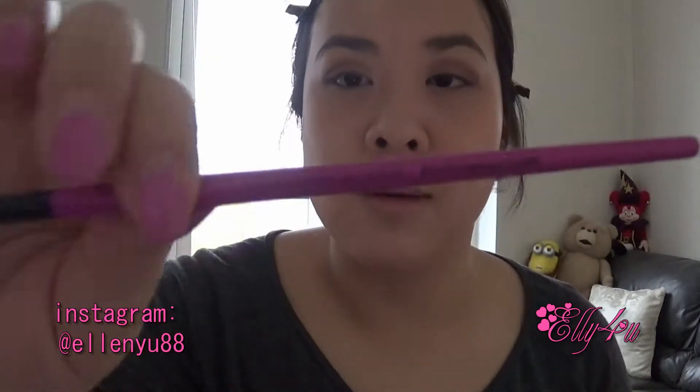Then I'm going to grab a smaller eyeshadow brush — this is the medium one from Royal and Langnickel, same line as the large one but a lot smaller. I'll put them side by side for comparison. I'll take this one and go into Buzz and just put it on the lid to make the look a little more pinky.